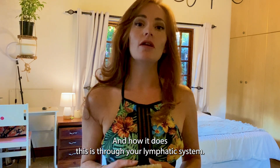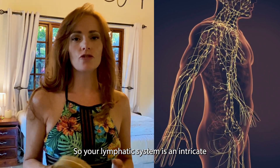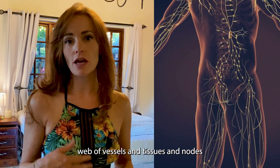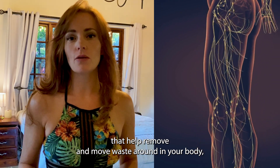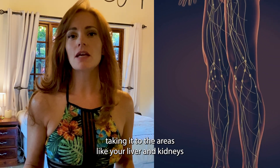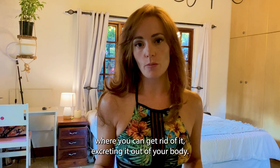How it does this is through your lymphatic system. The lymphatic system is an intricate web of vessels, tissues, and nodes that help remove and move waste around in your body, taking it to areas like your liver and kidneys where you can get rid of it, excreting it out of your body.